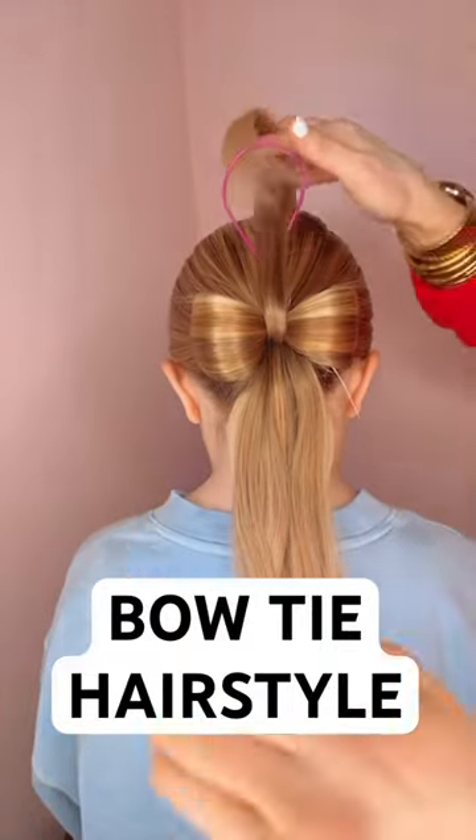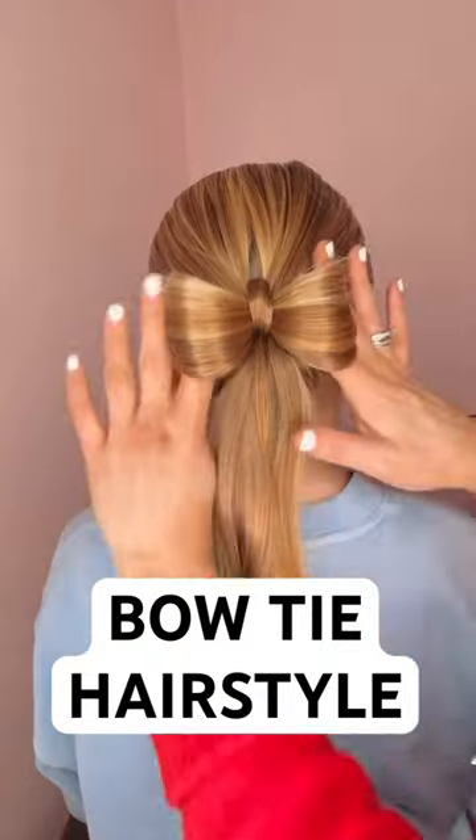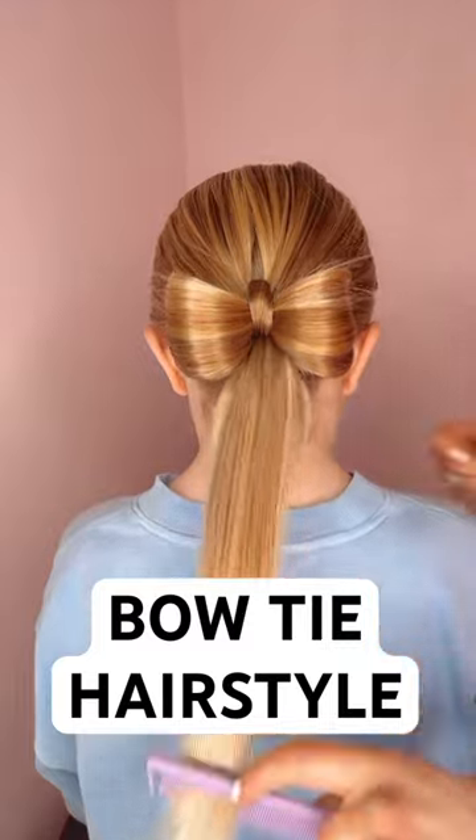And then right down the middle, you're going to grab a small section and just finish out your bow, but you're going to pull all the way through this time. I love this one. It's so pretty.